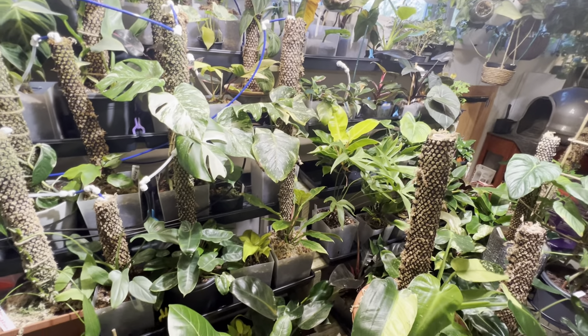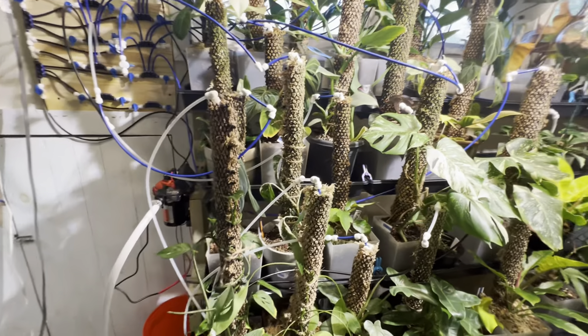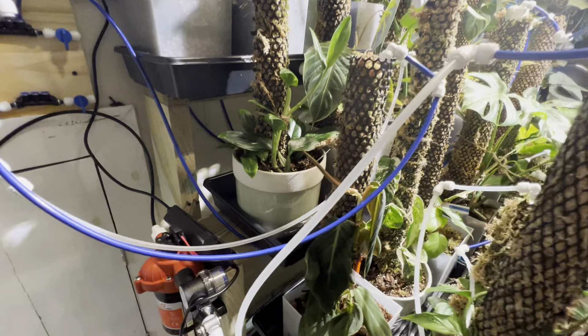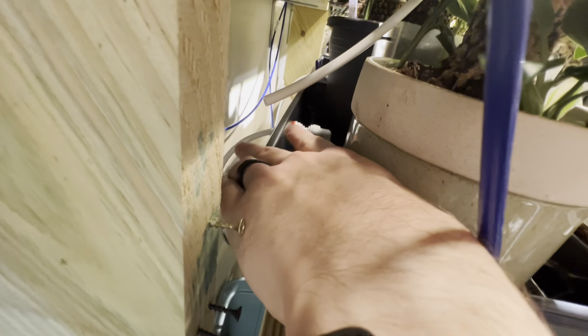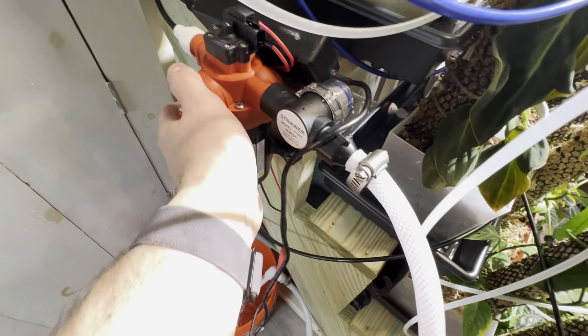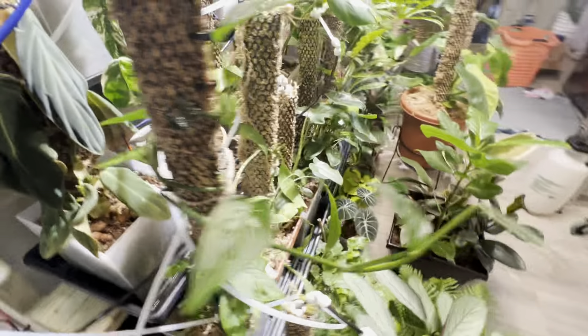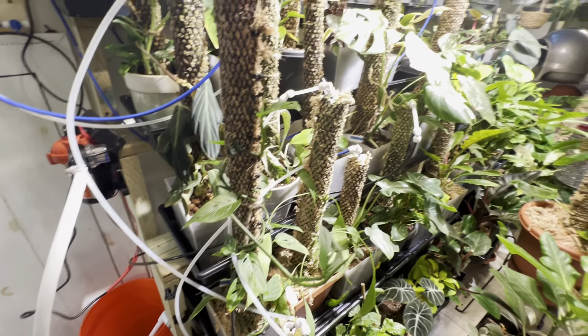The system's set up so that, God forbid it gets stuck on or whatever, all these trays have overflows. Right now it's a hot mess, but all these trays have overflows right there — that will overflow down into this catch basin. Eventually this pipe that feeds the pump will be in the catch basin.